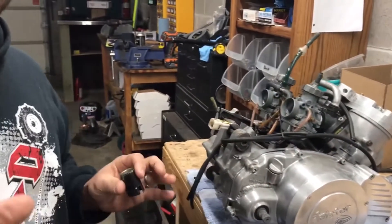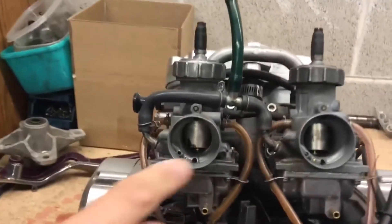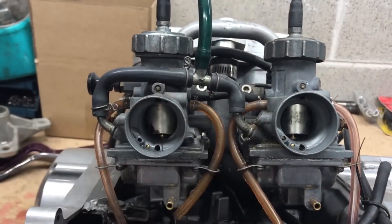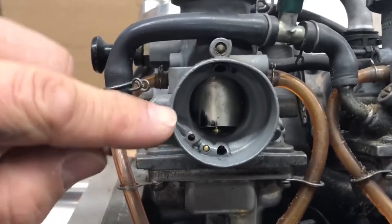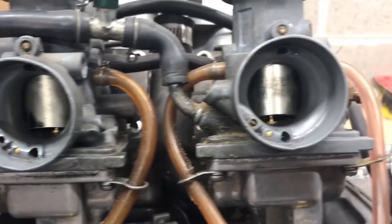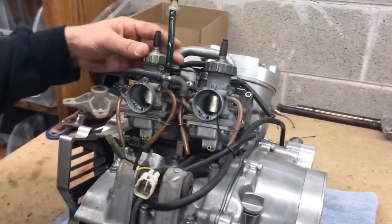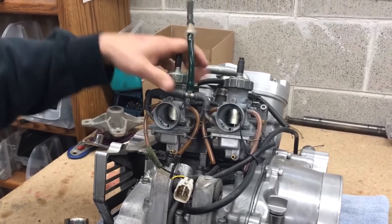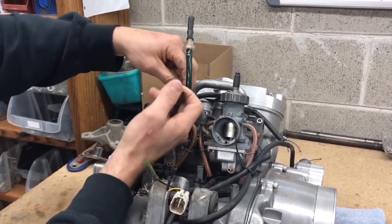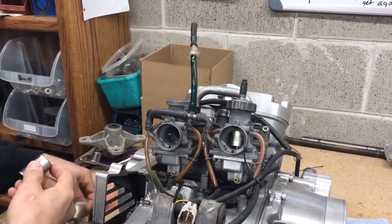Here's an easy way to check if your carbs are installed correctly. Take your filters off and look into the back of the carburetors — you should see a gap when the slides are all the way down. Now I'm going to pull this carburetor out and put the slide in wrong to show you what it looks like when it's incorrectly installed.